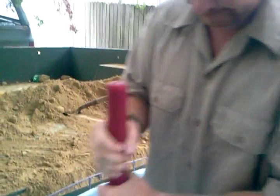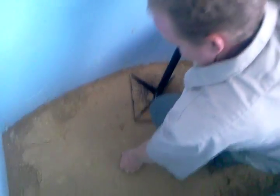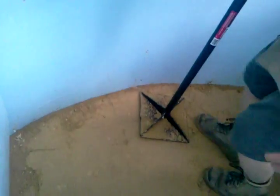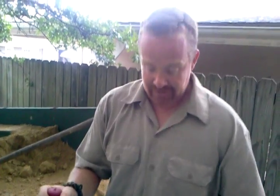You can tell it doesn't even really make a footprint — it's so hard. When you feel it, even pushing in as hard as I can, I can just barely push in with my thumb. And over time that actually cures just like a brick. It ends up setting up like concrete. That's it.